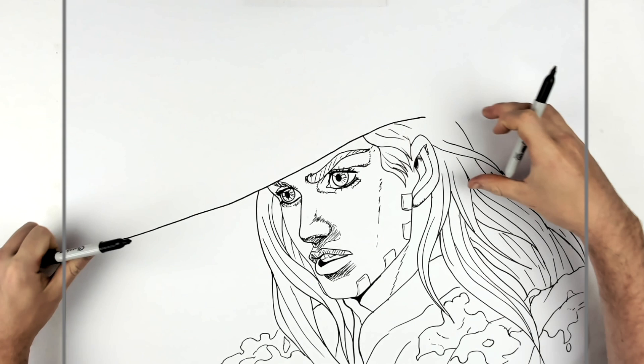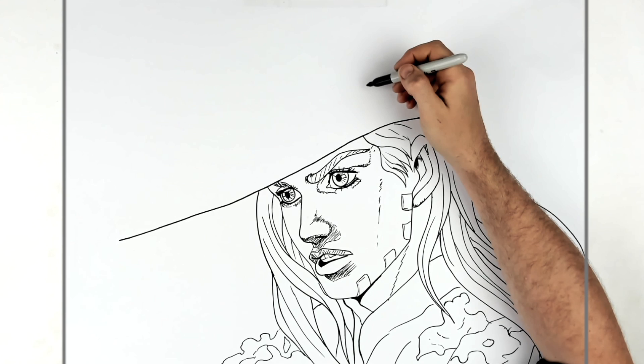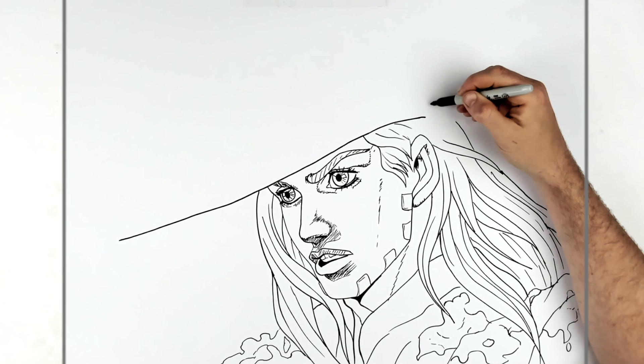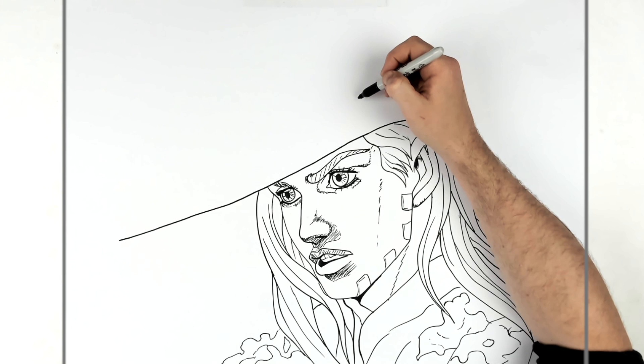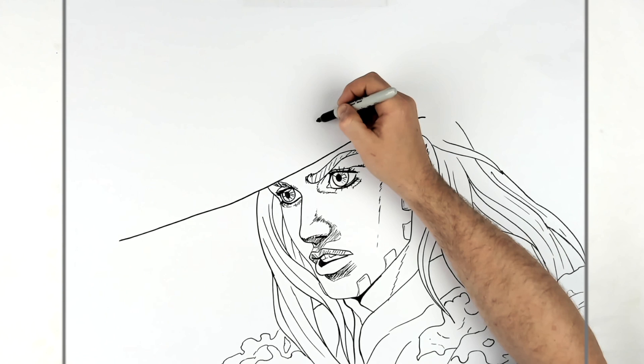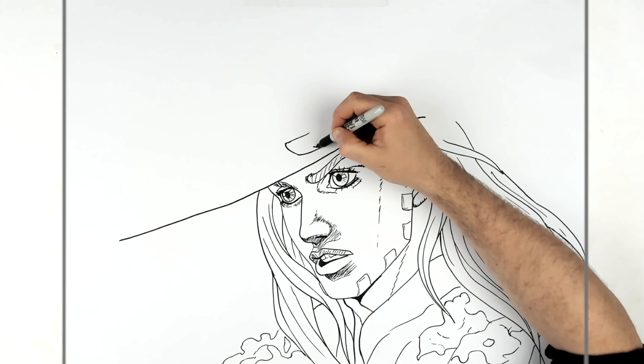Now we have hands — a big hand coming across here, one coming across here, and the ball in the center. It's a tricky hand position with snow all over it as well. We'll start with the finger here, just above his eyebrow — bring it around, down like that.